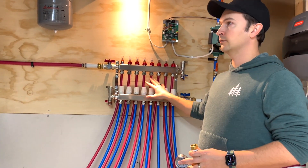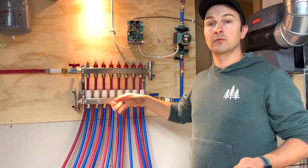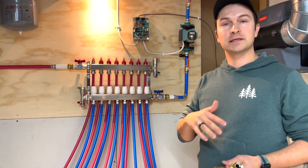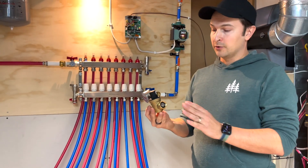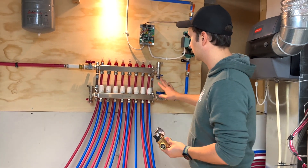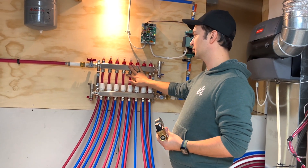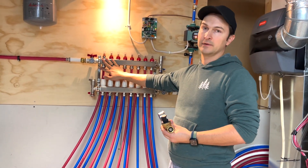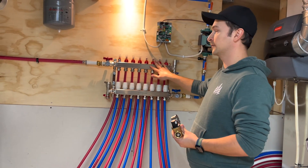It is important when you're adding water to the system to control the pressure of the water going in. The water coming in from the city is usually around 65 to 70 PSI, and could be higher. In my case I had a bit higher, so I bought a pressure regulator. On one side I connected a simple water hose, and on the other side I connected it to the upper portion of the manifold. Then I closed all the valves and would open one valve at a time, letting the entire zone fill up with water before moving on to the next one.